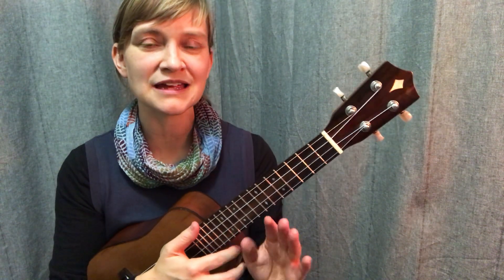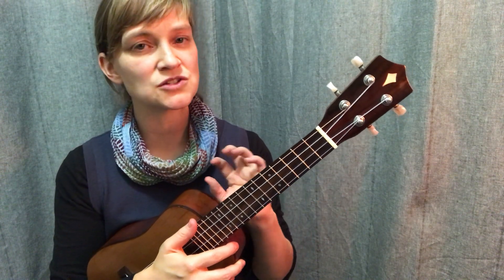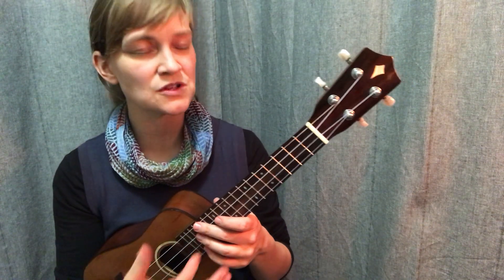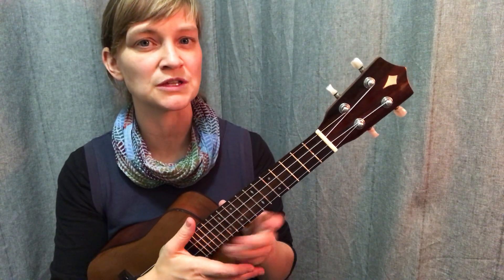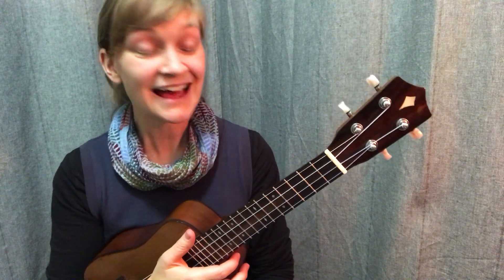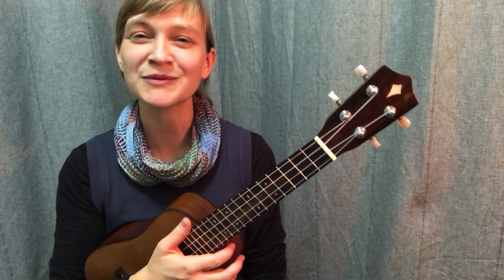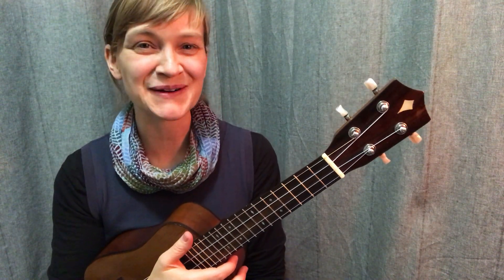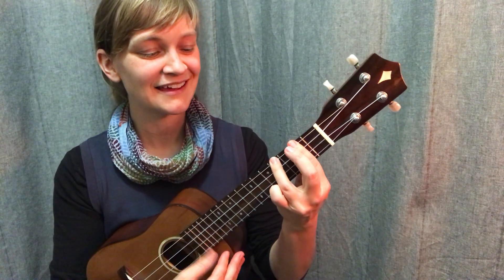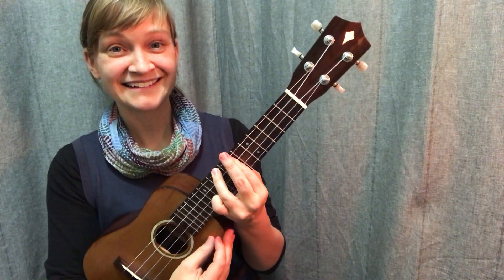It's long and tedious, but I guarantee you if you put that work in at the front end, it's going to make things so much more automatic when you're bringing chords into a progression, into a song, up to tempo. You really want to lay down these tracks before you get the train going, so to speak. I'll have a song or two up next where you can put these bar chords to use. Enjoy your practice.